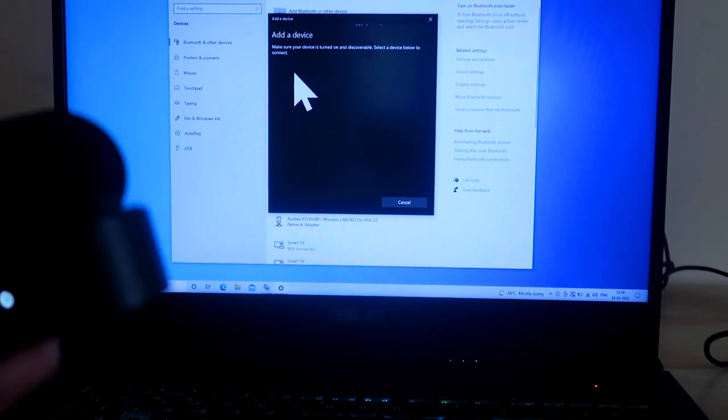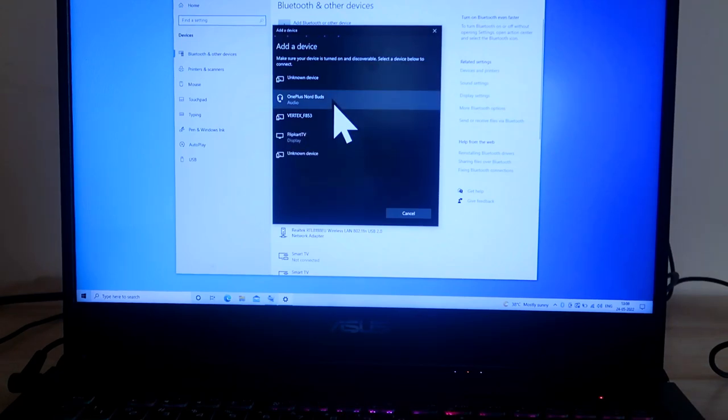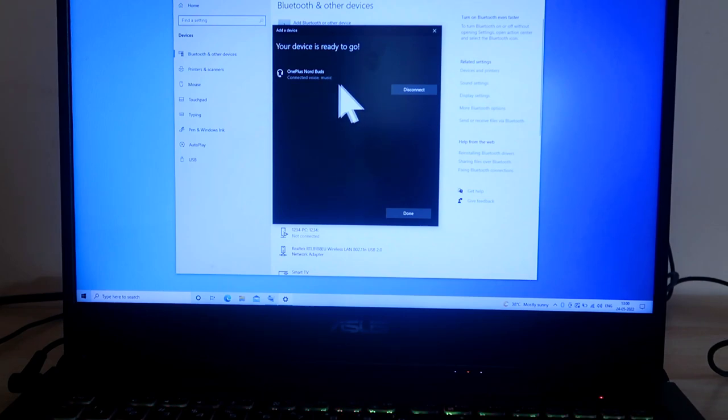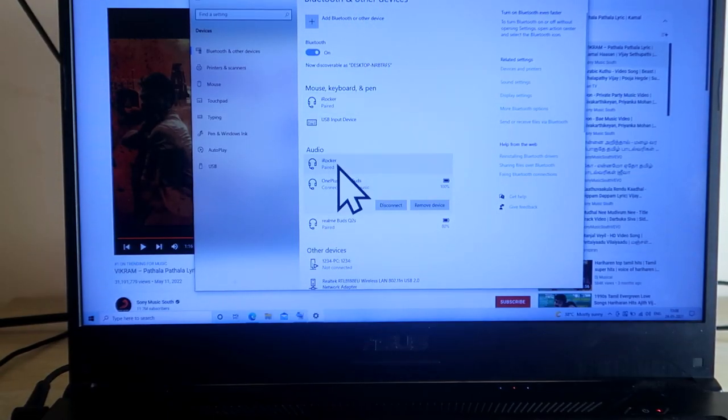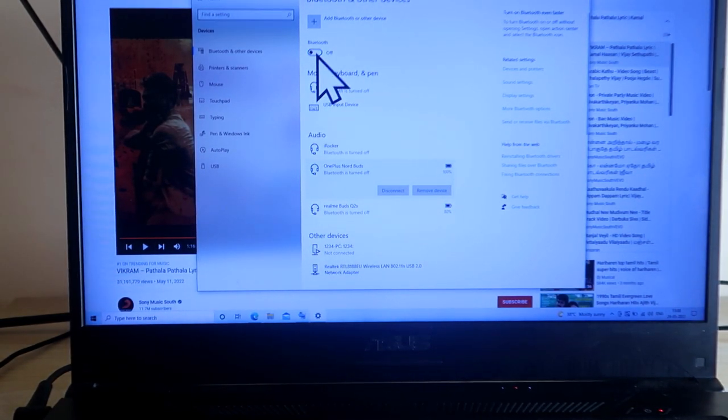Make sure your OnePlus NorBuds are in pairing mode so the device will show up. As you can see, the OnePlus NorBuds have appeared on the laptop. Click on it and it will connect. Once connected to the laptop, turn off Bluetooth on the laptop.